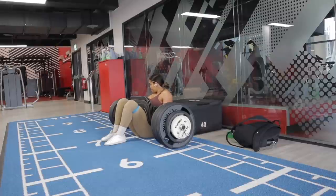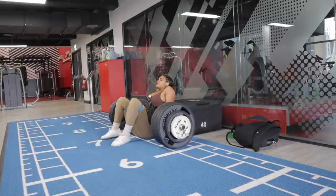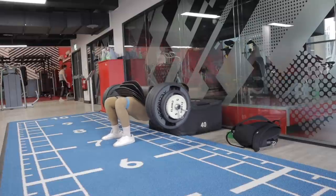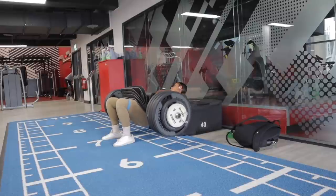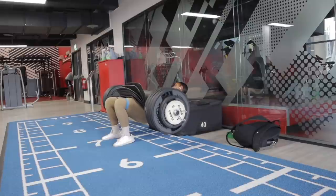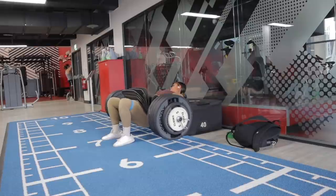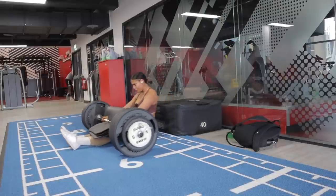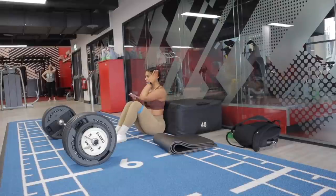All the way up, push, push, push, up. For the next set I'll definitely go down in weight.